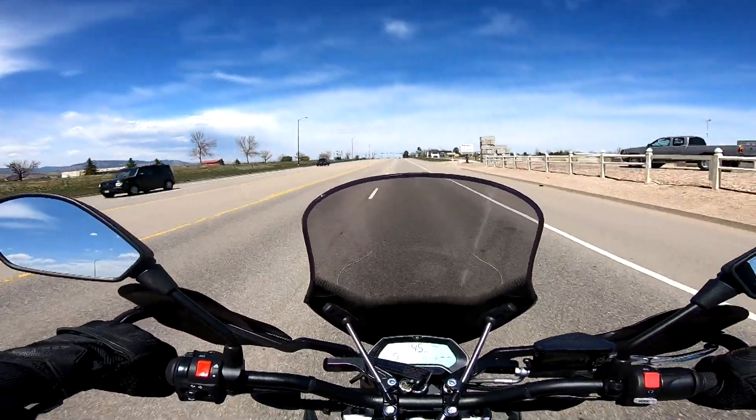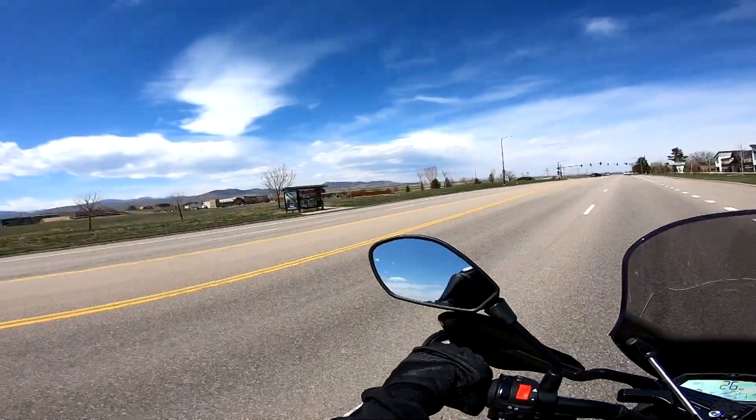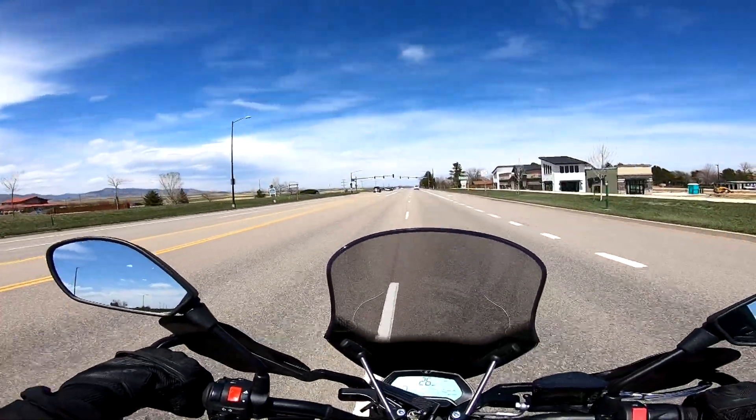Lane splitting with this bike is definitely recommended. We got away from the Harley — look at these views, such a nice day.